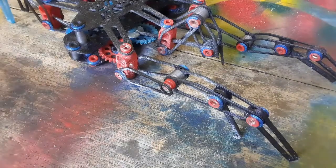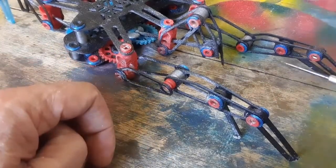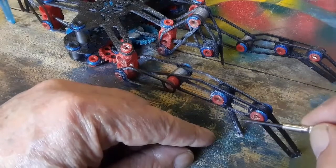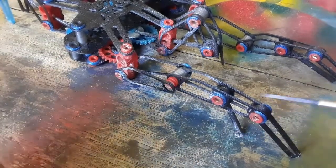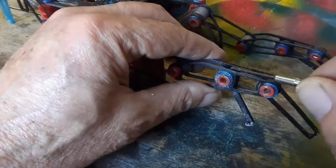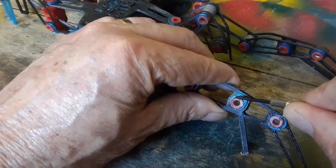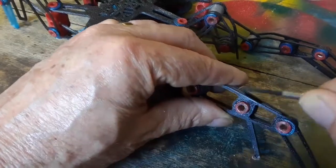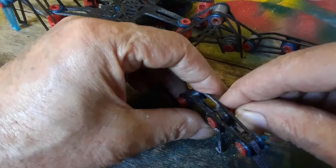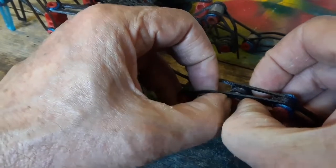Hello my friends, I think it's time to tackle the spider. The most obvious place to start is to remove this pin to get this part out because it needs to be glued. Let's see if it's possible to take this circlip out, which was also 3D printed. Now we can remove this pin.